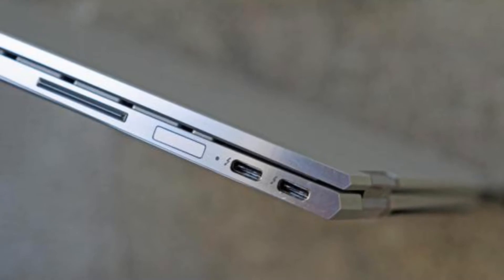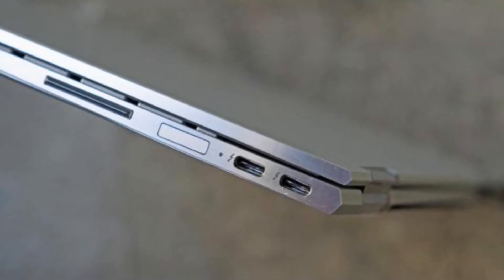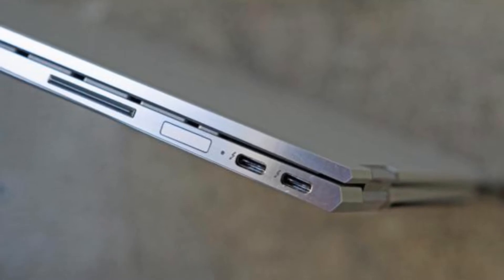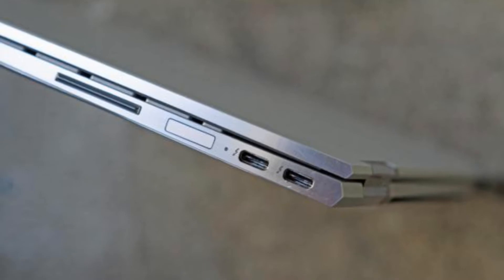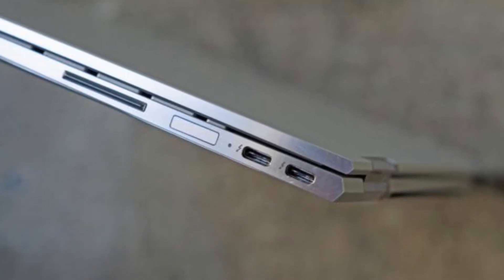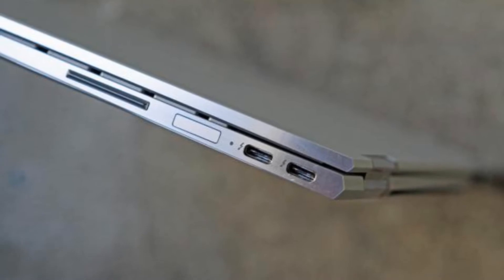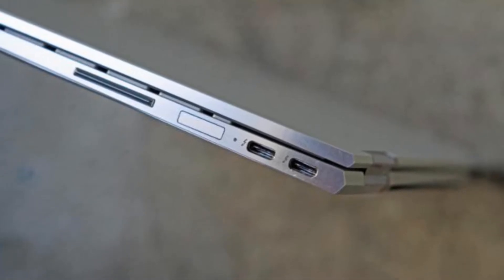It may look similar, but the third-gen late 2017 Spectre X360 13 features more squared-off lines compared to the previous generation. The HP Spectre X360 may already be our favorite convertible, but HP has still managed to make it better both inside and out.